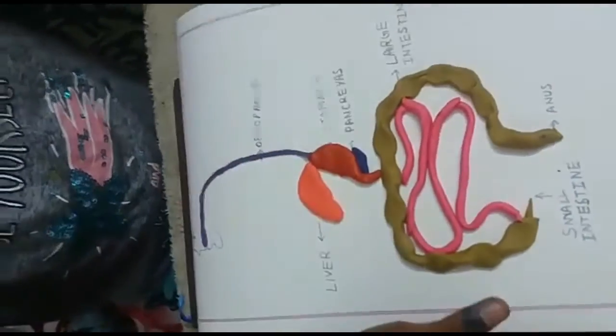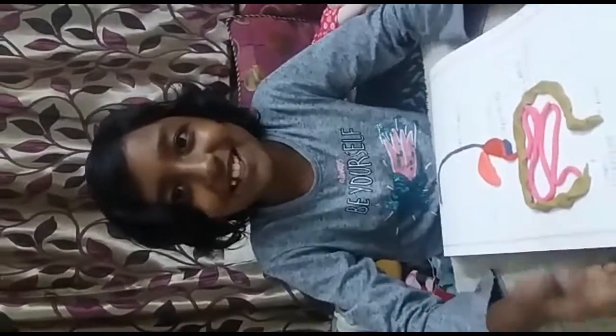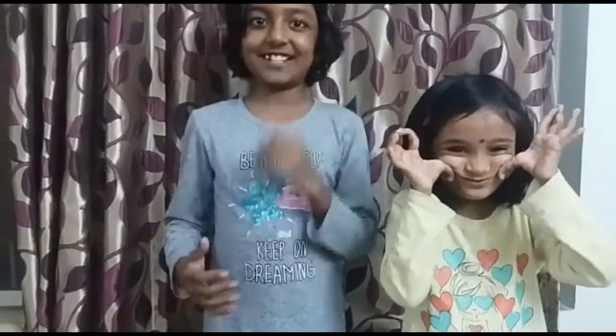And here is our digestive system. Thank you. Please like, share, comment and subscribe to our channel. Please click on the notification bell to get our new videos fast. You have to do all these things in just 5 seconds.